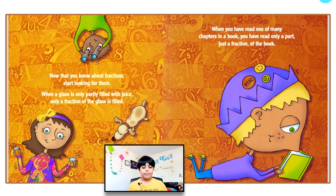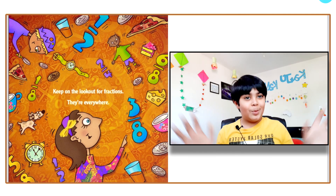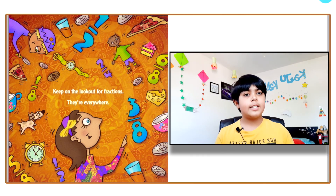Now that you know about fractions, start looking for them everywhere. When a glass is only partly filled with juice, only a fraction of the glass is filled. When you've read one of many chapters, you've read only a fraction of the book. Fractions are everywhere! Hopefully you enjoyed this video. My question for you is: what are fractions and what do they mean? Try to find something that is a fraction — maybe a pie — and think about what makes it a fraction. See you in another awesome video!